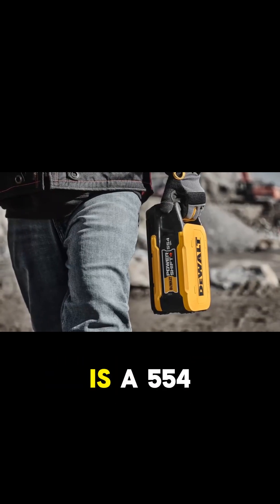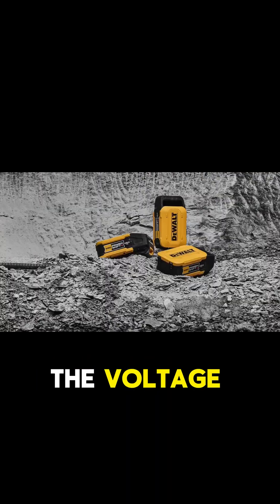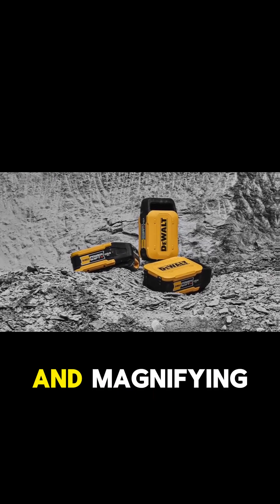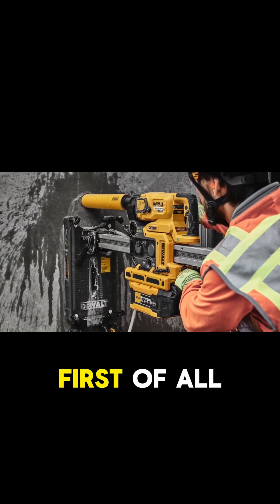The battery DeWalt has shown is a 554-watt-hour pack, though they're not focusing on the voltage. From what we can gather based on the tools they're showing, the FlexVolt compatibility, and magnifying one of the tool labels the best we can, it seems like it's a 60-volt max system.